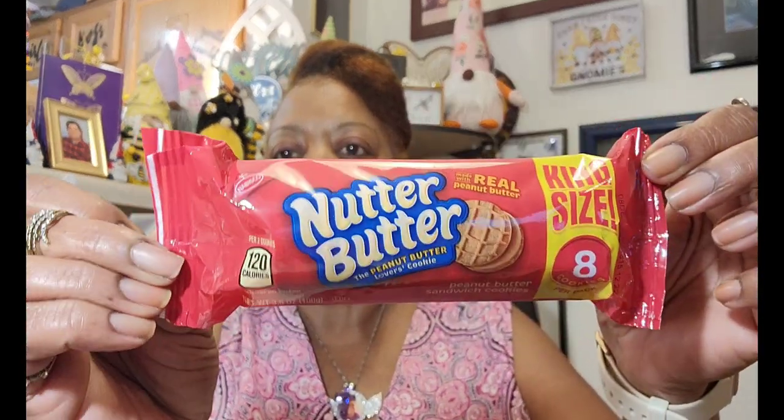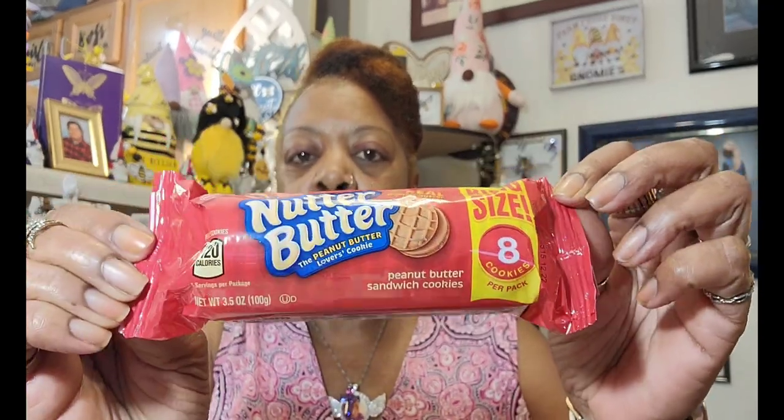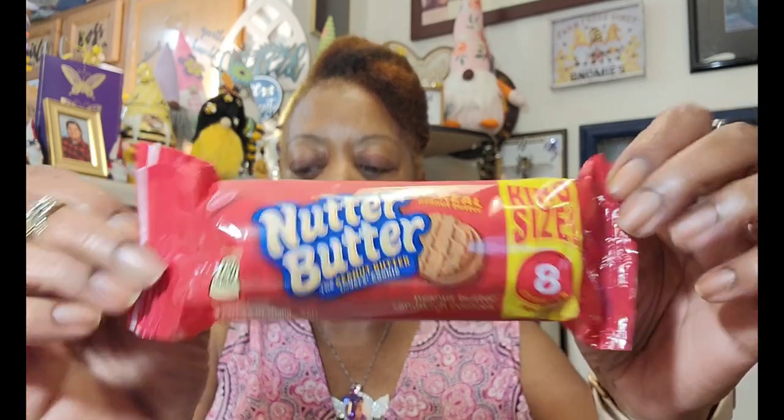The best by on the Nutter Butters is December 2023. I got one pack of those. I'm not supposed to be eating all this sugar — my weight is going up — but love love love me some Nutter Butters peanut butter cookies. It's just too much right now, I just can't control it.